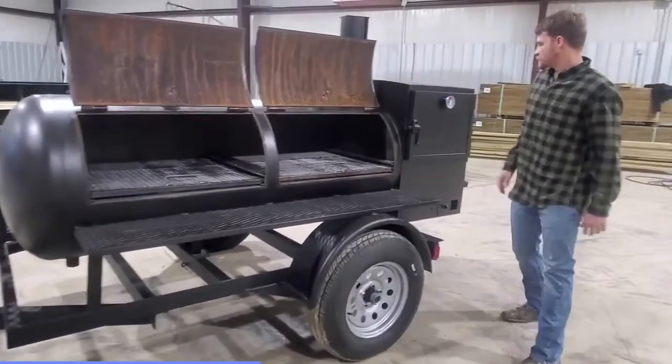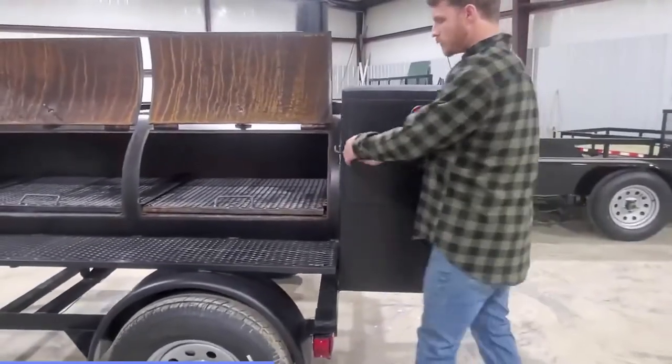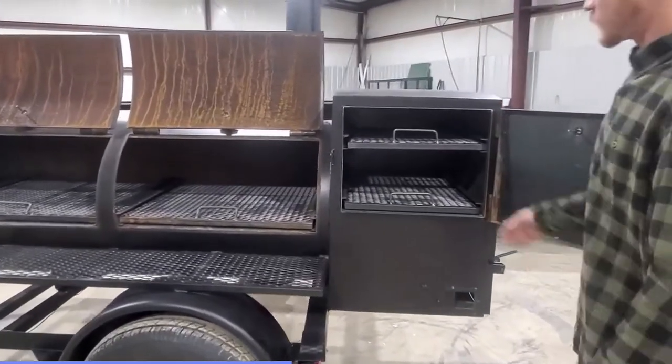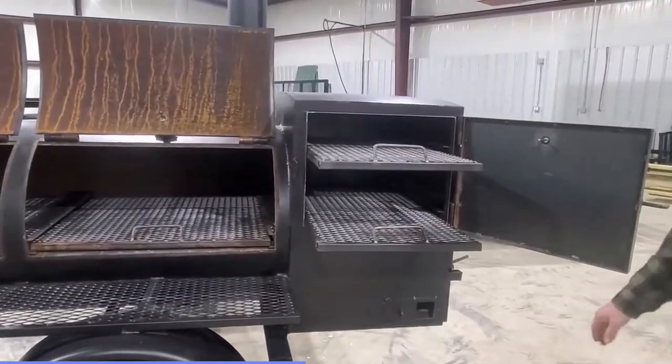Moving on down, this right here is going to be your heat box. This is where you're going to put all your meat after you get done smoking it, but you don't want it to get cold for your guests. Same technology here — we've got shelves that pull out for easy cleanup.